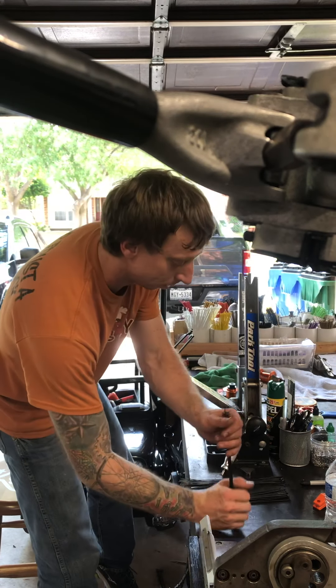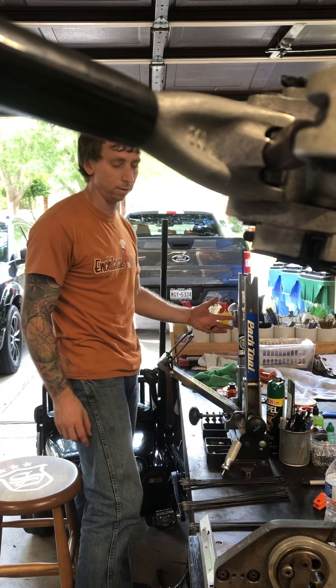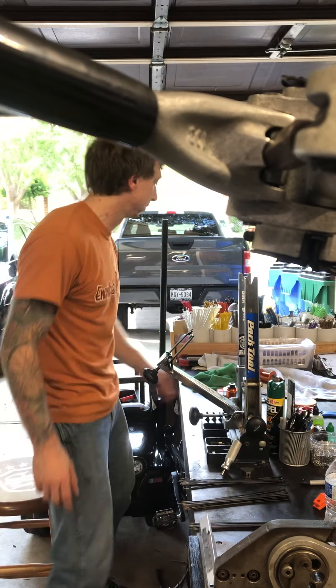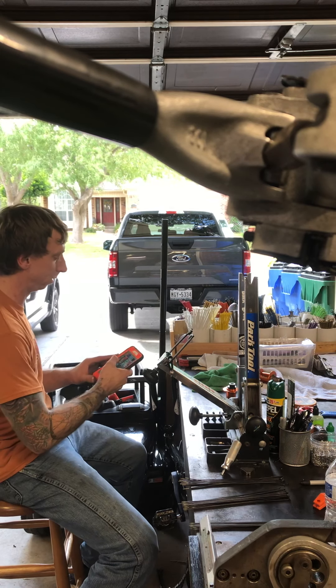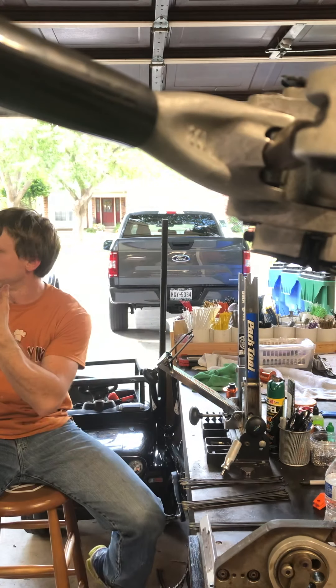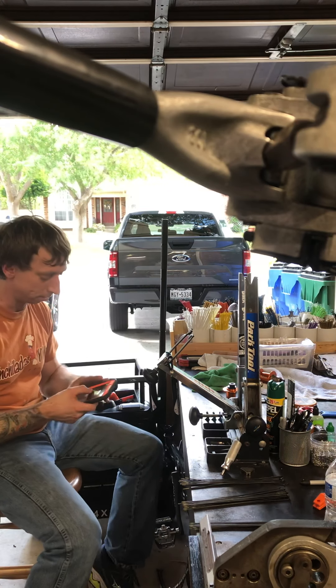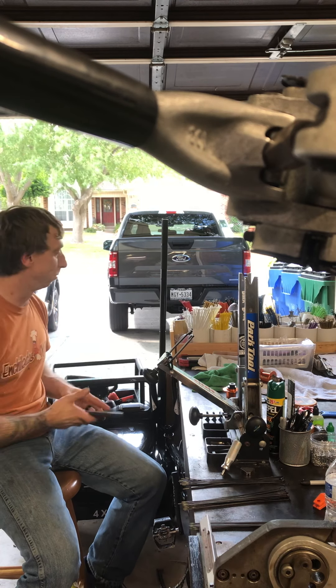These are 28-hole hubs and 28-hole rims. We're going to calculate and input all the information. Looking at the board, the ERD of the rim and the flanges are in there — typically at the bottom.